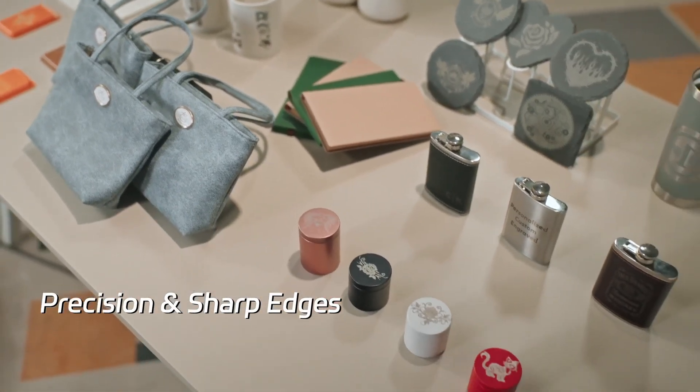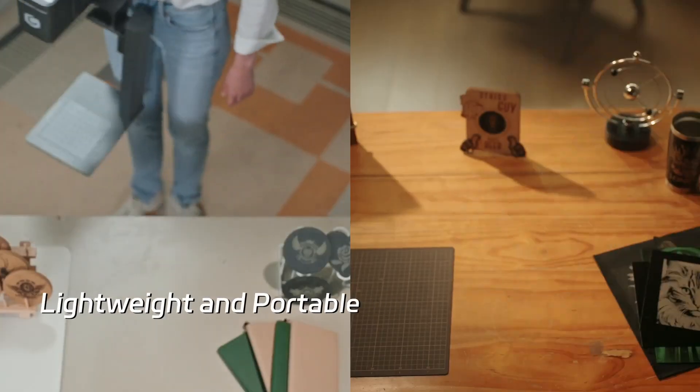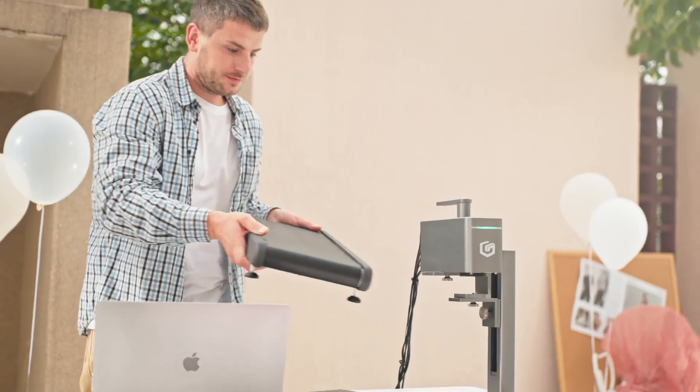Cut it, engrave it, and watch the money grow. NanoDuo turns your ideas into gold. Lightweight and portable, easy to carry for batch creations.